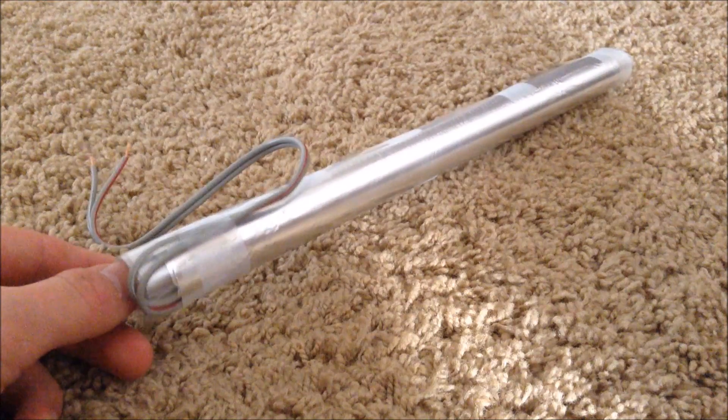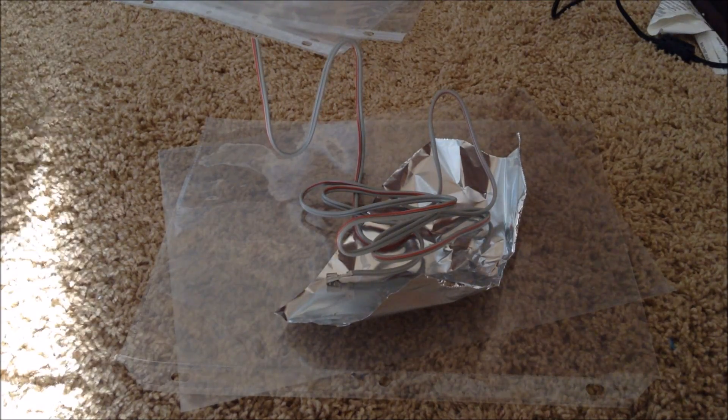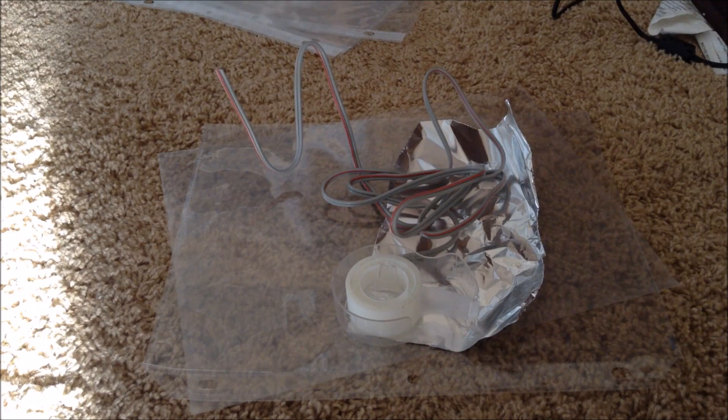These can be easily made. For this project, you will need some page protectors, some aluminum foil, some wire, and some tape, and that's just about all. So let's get started.